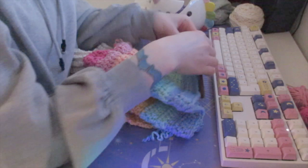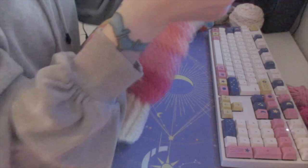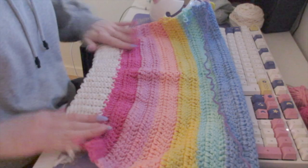One color left for the back panel and then I need to rip up the front panels. Then I need to rip up the sleeves and we'll do those. You can see how wide it's gotten now that it's gotten away from the ribbing.